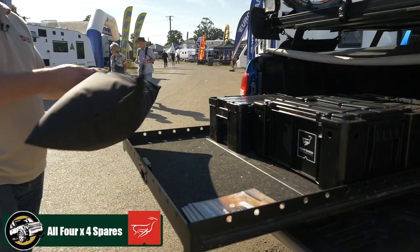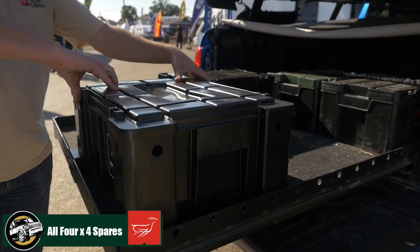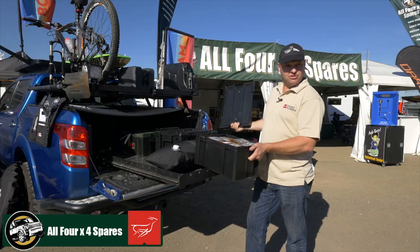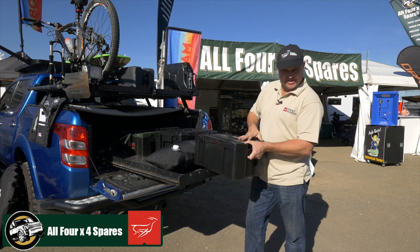On the sliding systems, water bladders, ammo boxes and wolf packs — nice, simple, easy to use, robust, strong and durable.